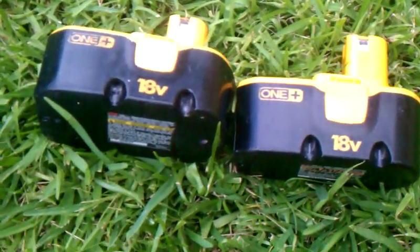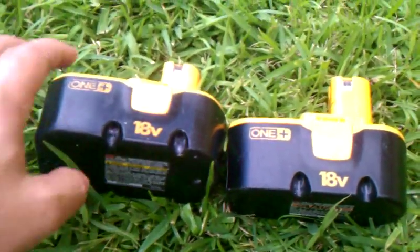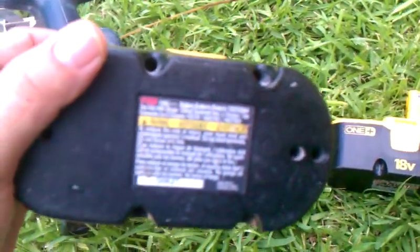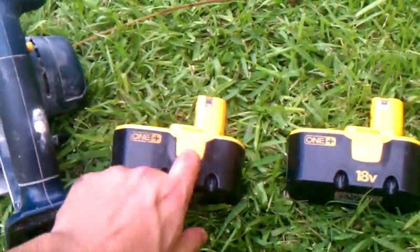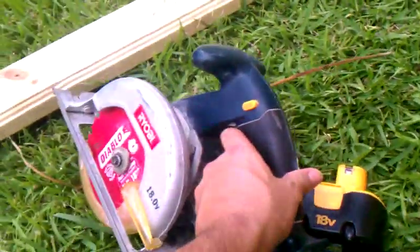Here we have two 18-volt Ryobi One Plus batteries. This one's the old original battery — 1,700 milliamp hours. It's kind of old and it's not really holding a charge too well. I'll test this out with the circular saw in just a second.